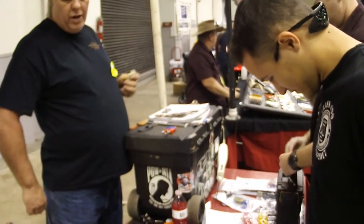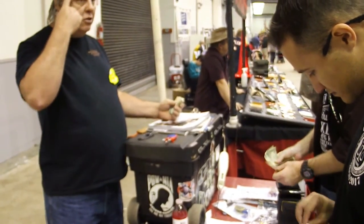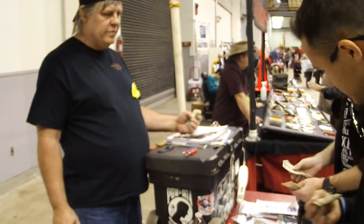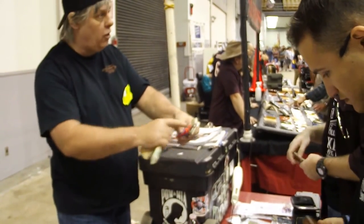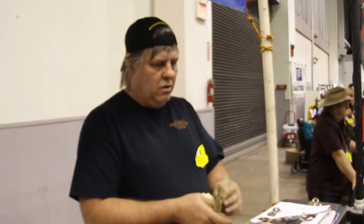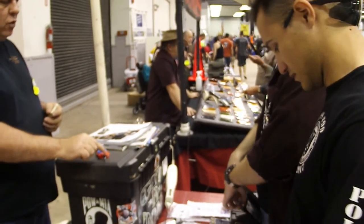If you wear them out, bring them back and we will give you a new one. I am here all the time. Use them on anything you can find with a cutting edge. A little drop of oil on the pins — just a little drip in the cross section. Any kind of oil works. Keep them oily so the pins won't get dirty.